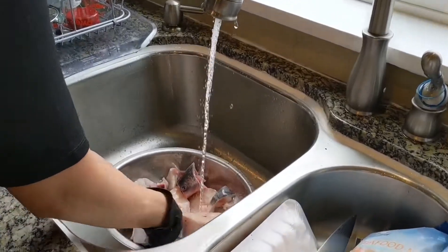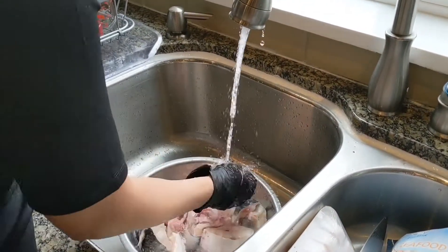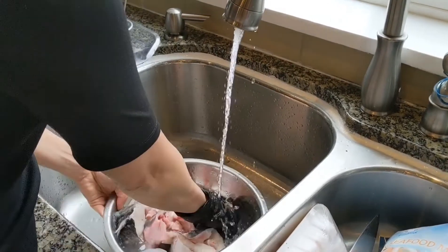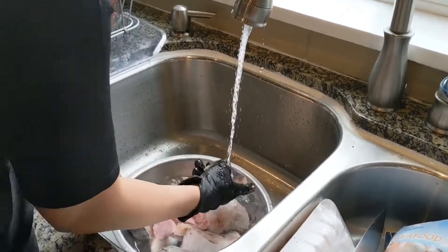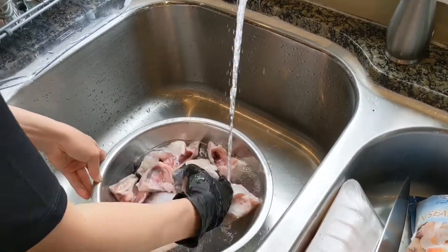I'm going to wash it a couple of times — you want to rub and get all the blood out and all the yuckiness out of the skin. That's why you wear gloves when you're touching fish or chicken.